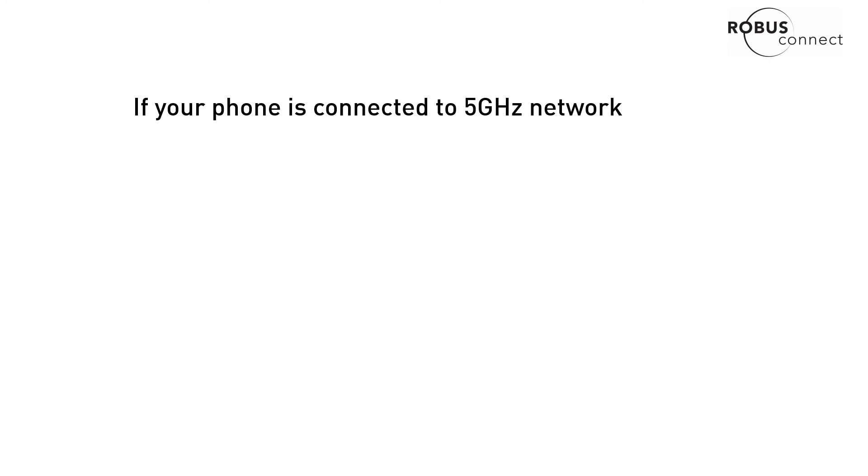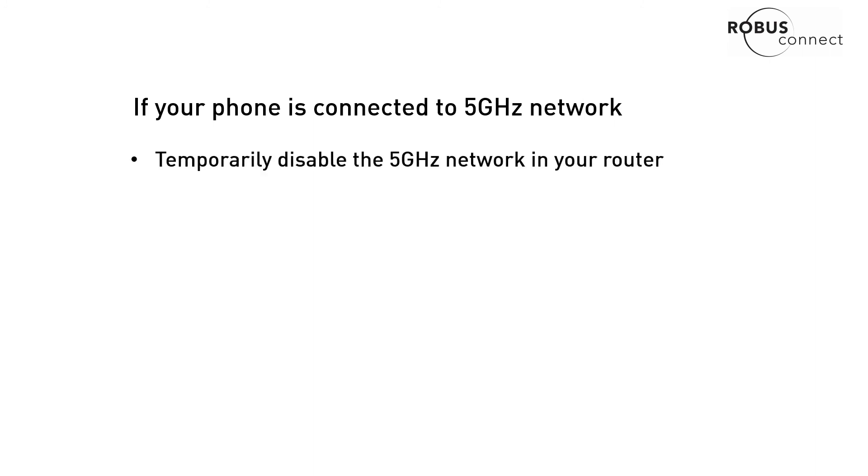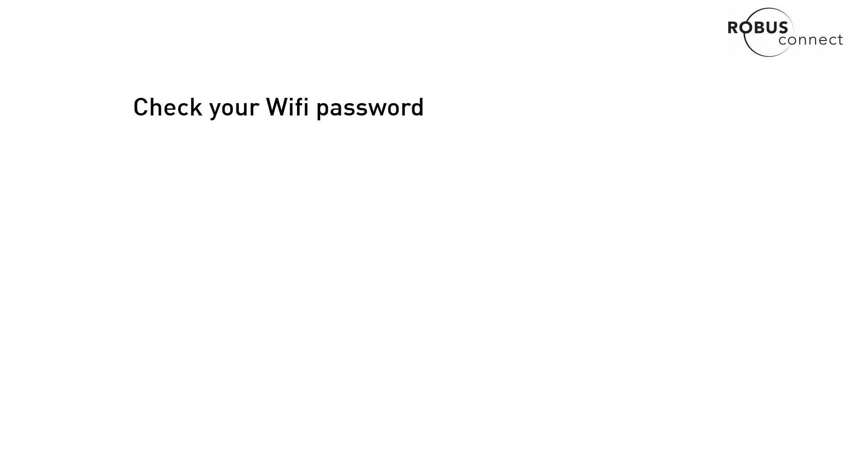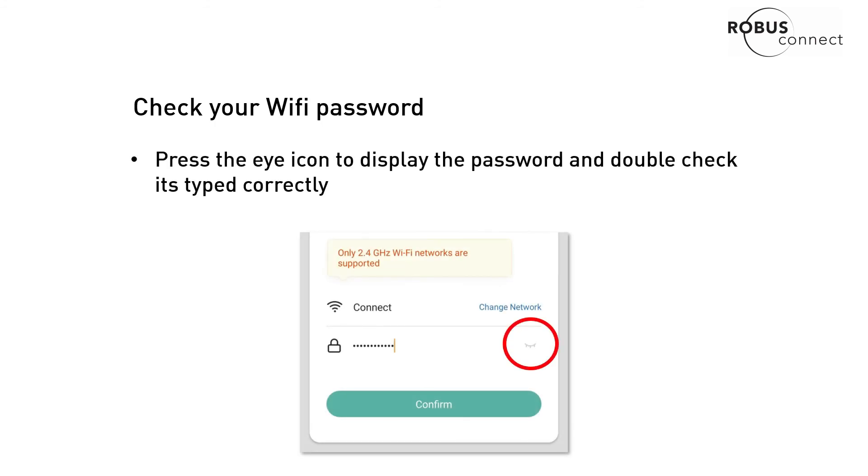If your phone is connected to a 5GHz network, what you need to do is temporarily disable that network on your router — we have a video showing how to do this on the BT router, and most routers will be the same. Then of course, check your Wi-Fi password: when you go through the pairing process in the app, you'll see a little eye icon.